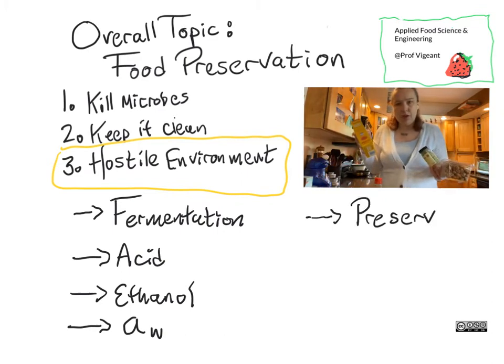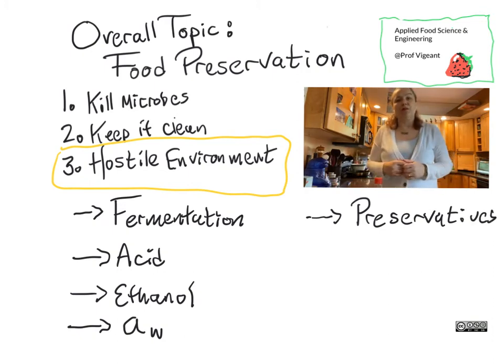You can use the absence of water to make a hostile environment, which comes back to my all-time favorite concept from both thermodynamics and food science, which is water activity.